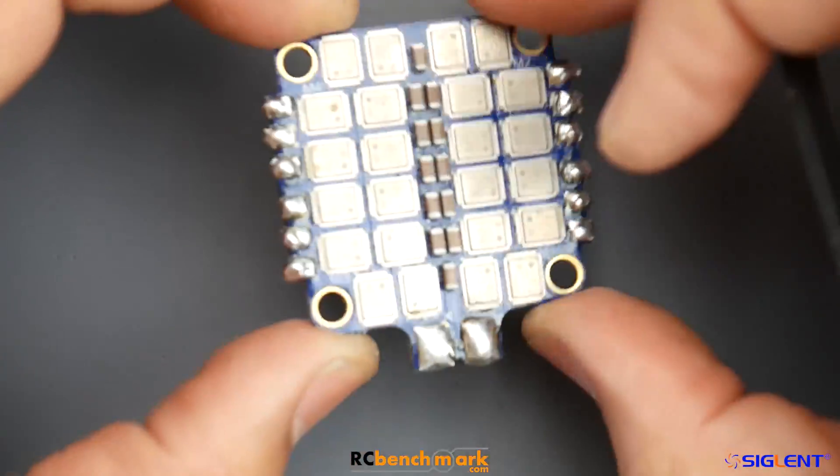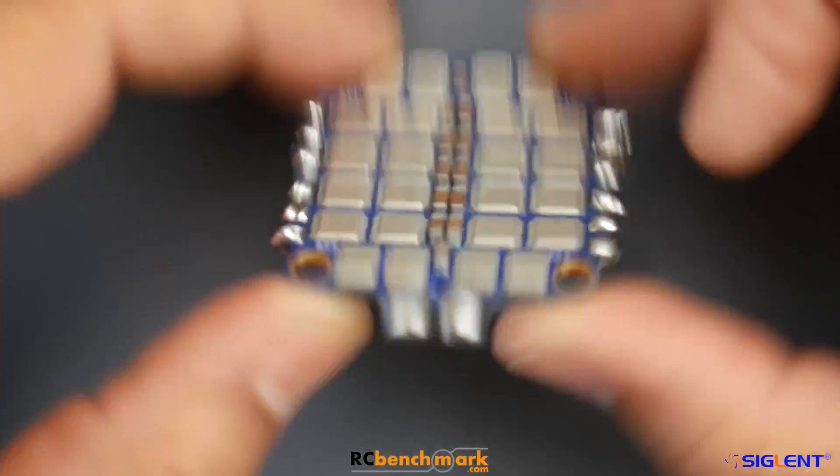That is something to take note of. Here it looks like everything is well made, and obviously Airbot and iFlight are really good companies. Enough talking - let's jump to the testing and we'll take it from there.